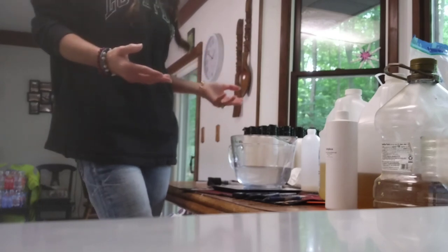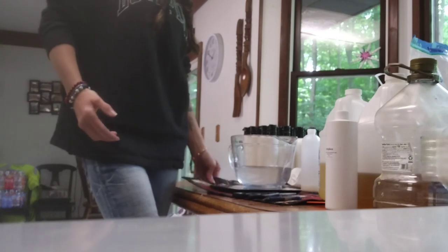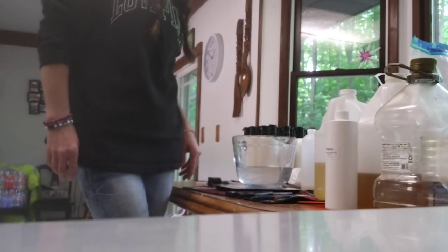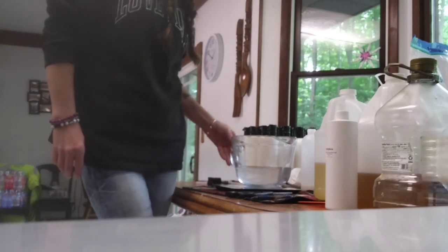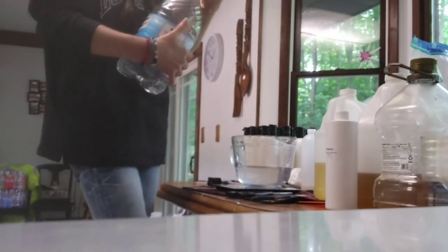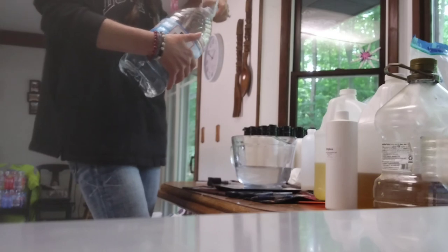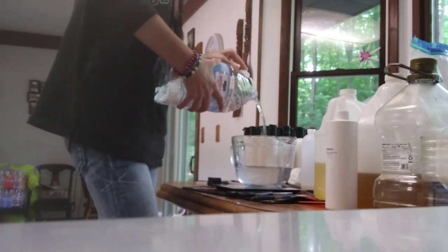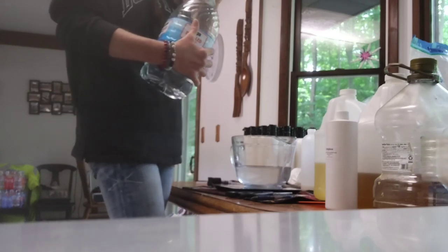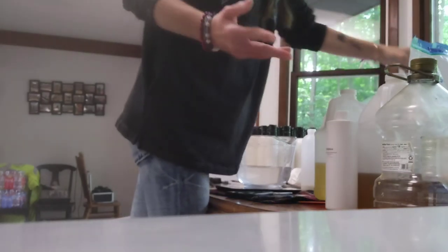This is my own recipe — how I've been mixing it. I've been tweaking it and going from there. So I've got my distilled water, and it has to be distilled water to do lotions. You must have distilled water.